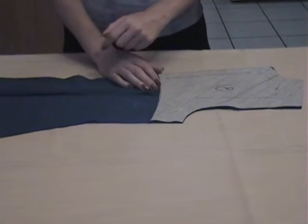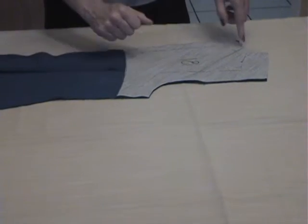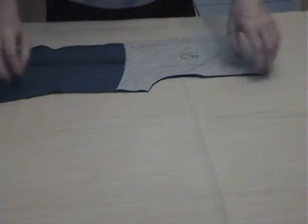I finished my basting. Remember that you must leave extra space because we need to trim the seam allowances — half an inch seam allowances.